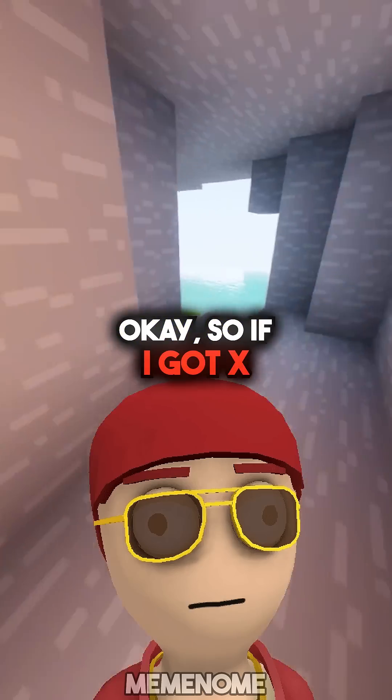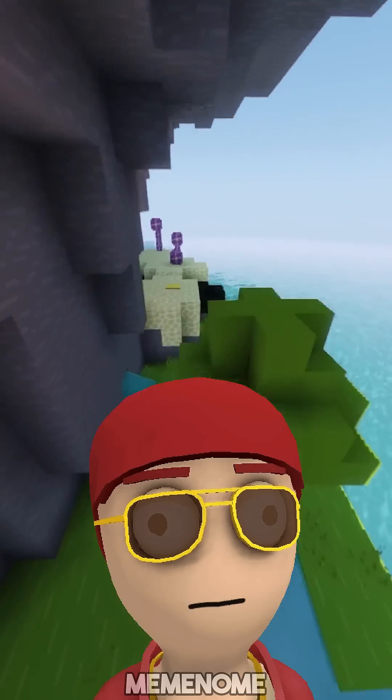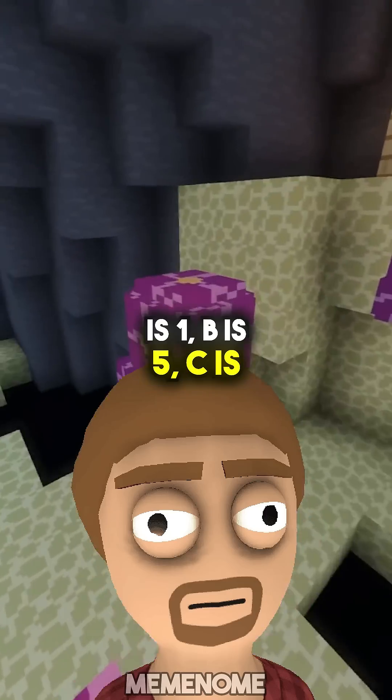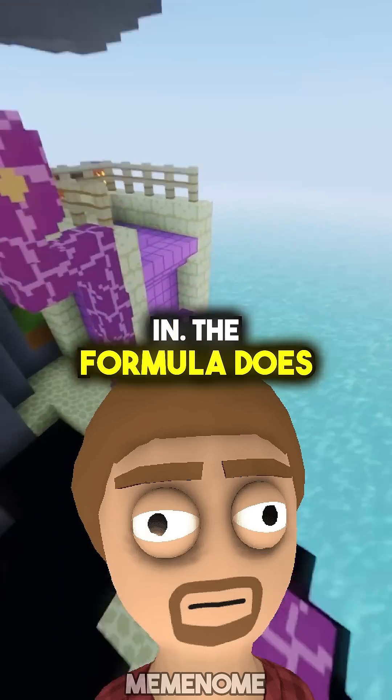Okay, so if I got x squared plus 5x plus 6 equals zero, what do I do? You match up the numbers with the formula. A is 1, b is 5, c is 6. Then just plug them in. The formula does the heavy lifting.